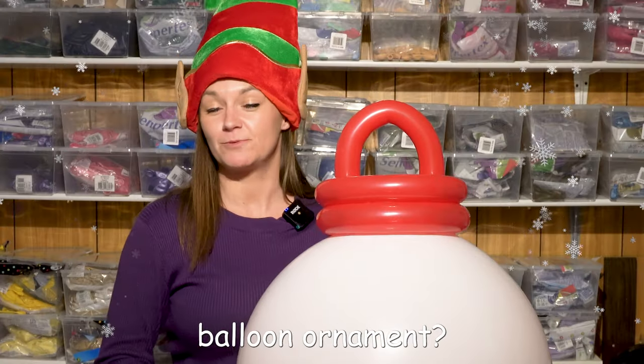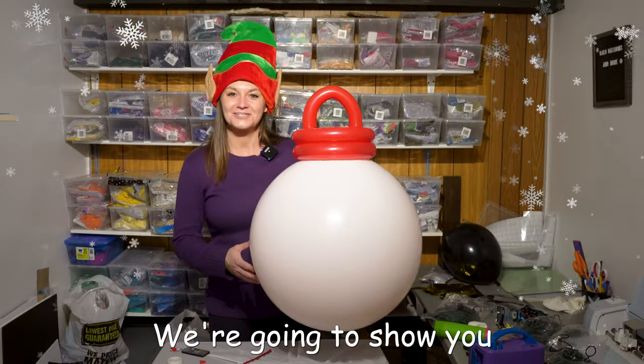Ever wanted to know how to make a giant glowing balloon ornament? Of course you did! We're gonna show you how to make this.